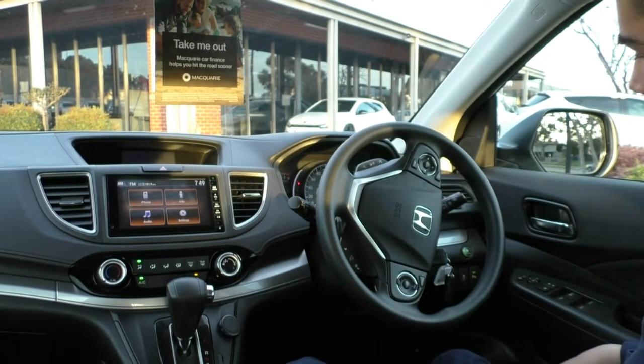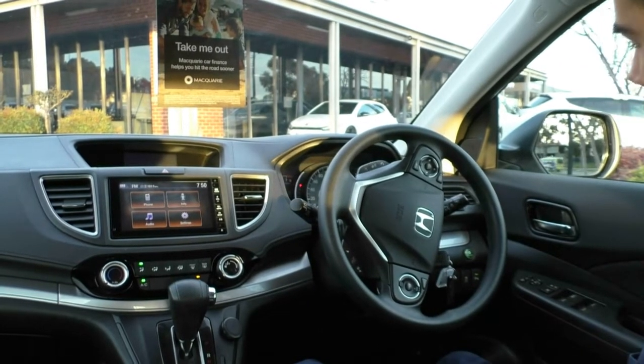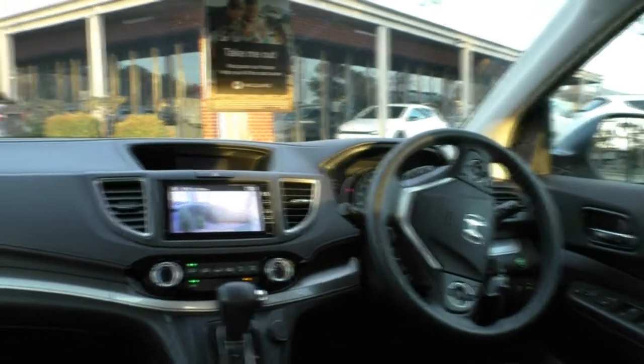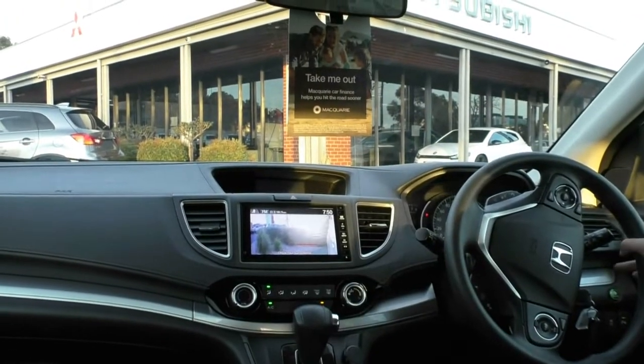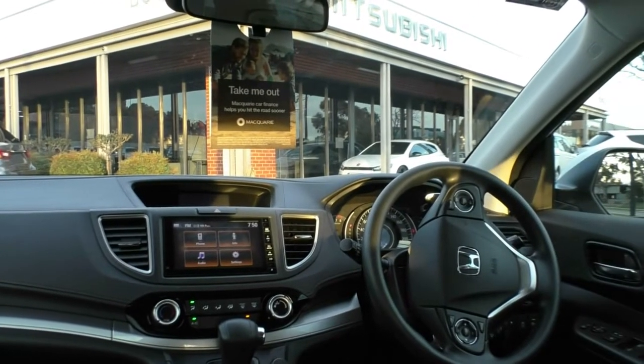On your right-hand stalk you have your indicators, fog lights, and headlights — you can just leave them on auto and it'll do all the work for you. There's also a button on the outside of the stalk that shows you the left-hand side of the vehicle. On your left-hand stalk you have your front and rear windscreen wipers, and they're automatic as well.